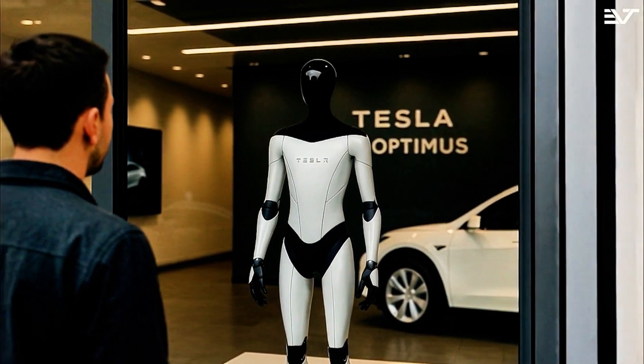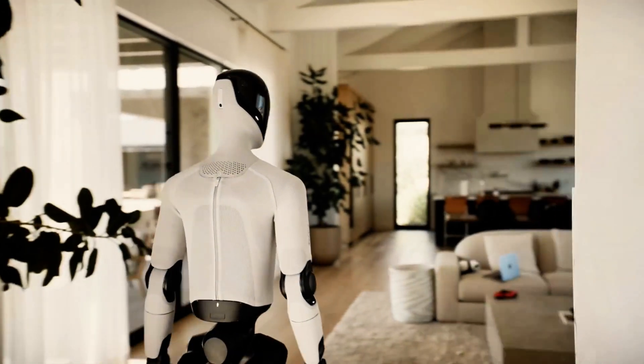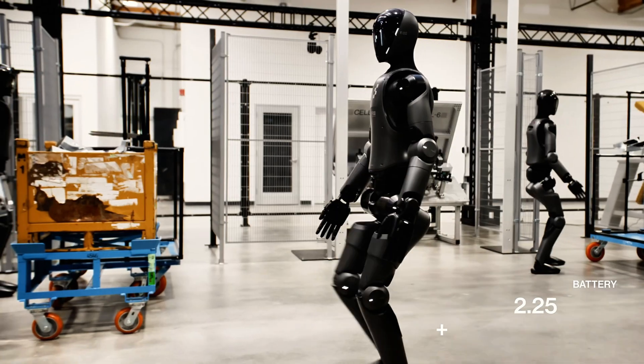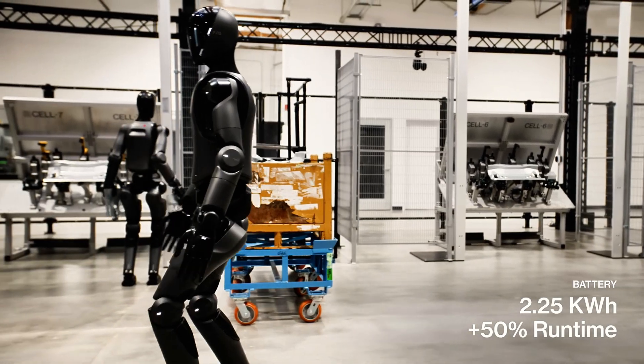If they get there — and that's a massive if — we're talking about robots that can walk into your house, your office, your factory, and just start doing the job. No coding. No training. No drama. We're not quite there yet, but we're very close.